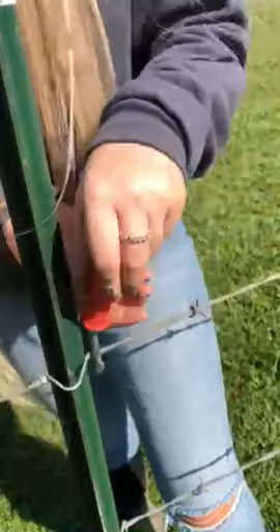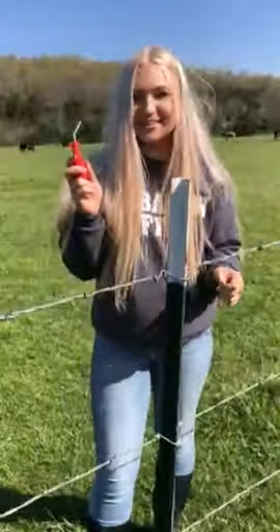Then you're just going to take the hole on the side and insert it into the shorter part, and again twist until it pops off. Super easy!